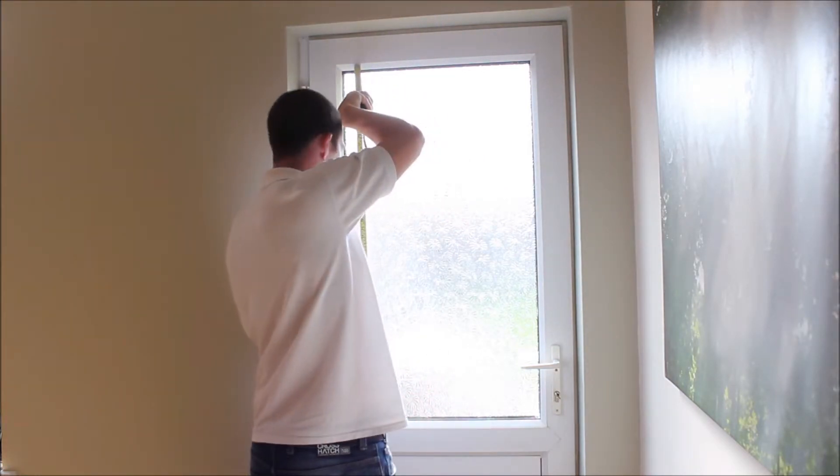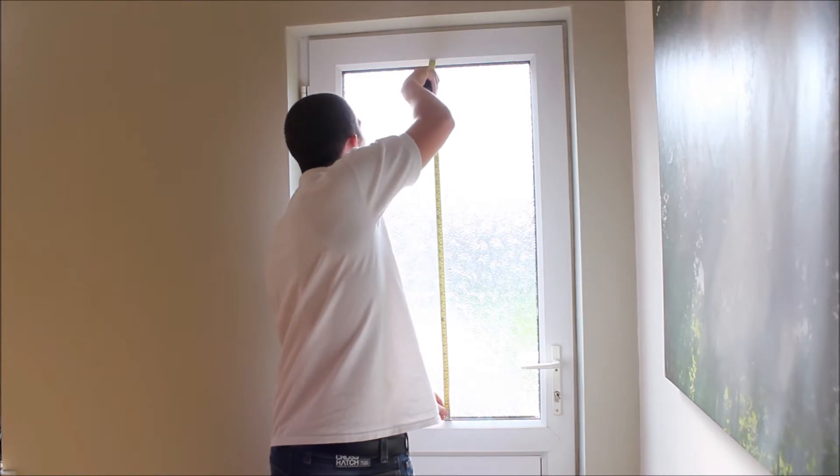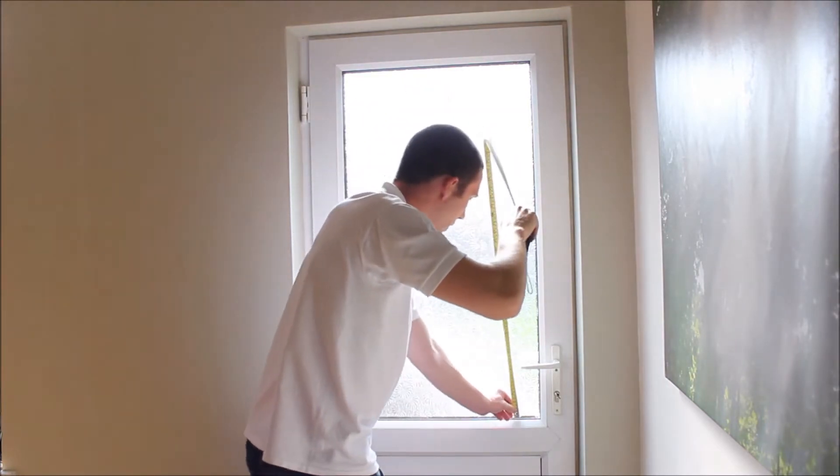Next you will measure the drop again in the left, the middle and the right of the window. Again note down the smallest of these measurements.